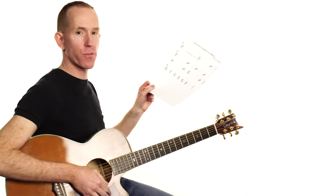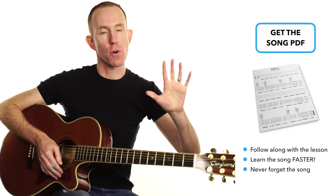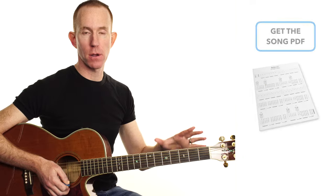Hey folks, how you doing? Andy with you for another NailGuitar.com song lesson. Today we're taking a look at the classic These Boots Made For Walkin'. Grab the PDF, completely free. You can view it on your screen or you can print it out, whatever works for you. It will help you through the song, help you learn it faster, and it's a great reference to come back to later as well.